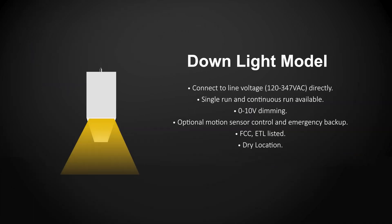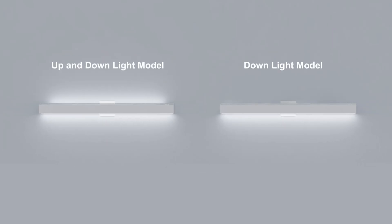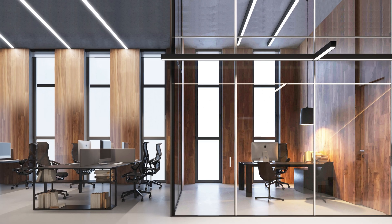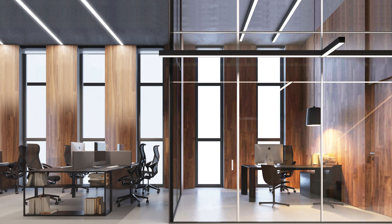Choose the down light module to shine light in the downward direction, or choose the up and down light module to shine light simultaneously in the up and down directions.